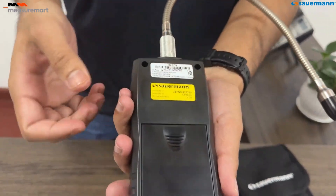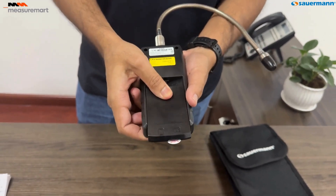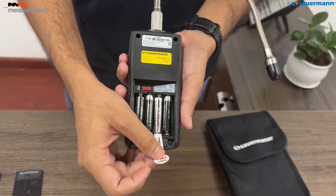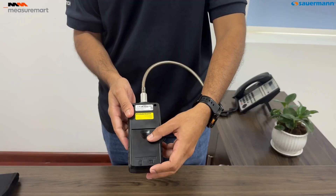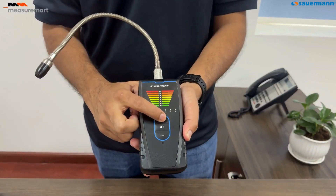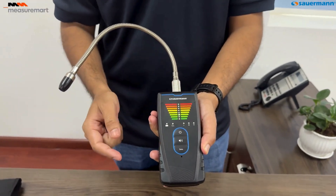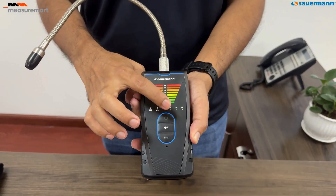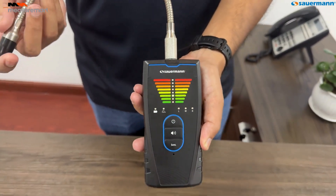Let's power up the SIRD3. Insert the four AAA batteries into the back compartment, ensuring the correct polarity. Once done, replace the cover and we're ready to go. To use the SIRD3, turn it on and allow the 60-second preheating phase to complete. Once ready, move the probe slowly near the suspected leak area.